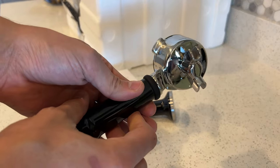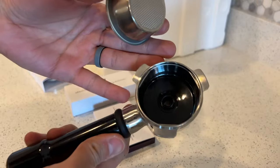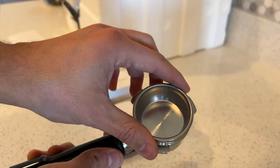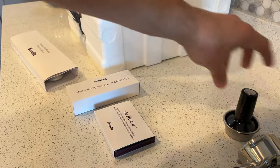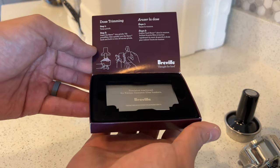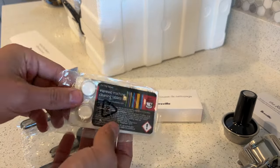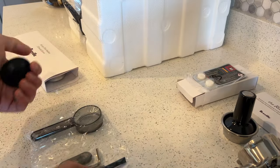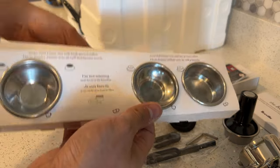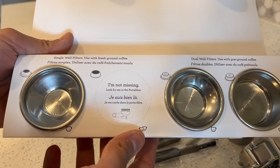We're going to look at the unboxing, what comes with it, and then the initial espresso and setup. It comes with the double shot insert, the tamper, and a razor — if you have too much coffee ground, it allows you to lower it so you can figure out the right height for future brewing. It also comes with cleaning tablets, some cleaning tools that you can stow away in the machine, and single and double walled single and double espresso inserts.